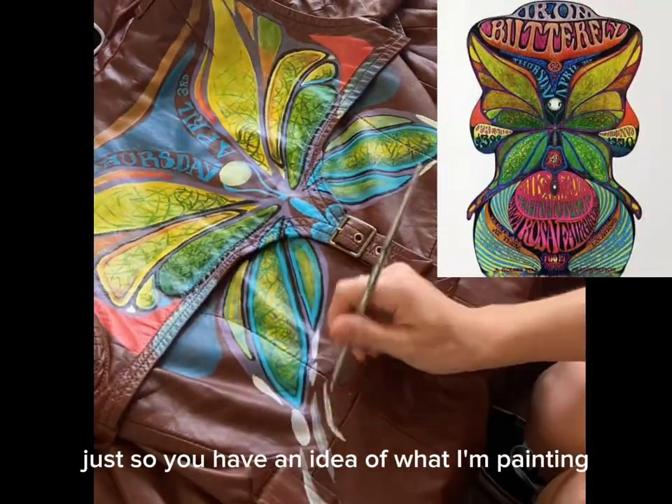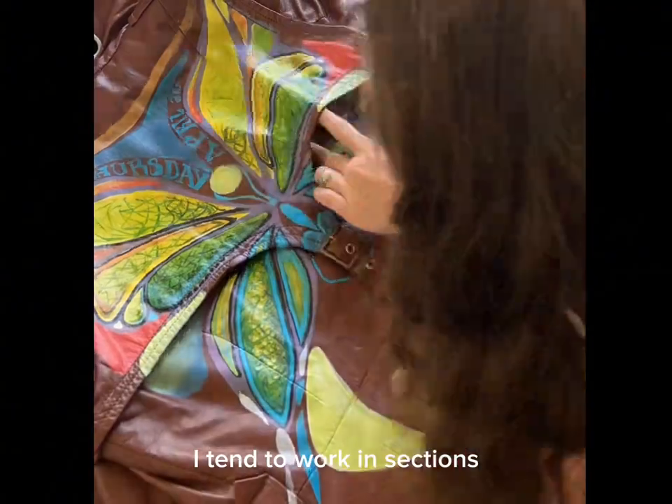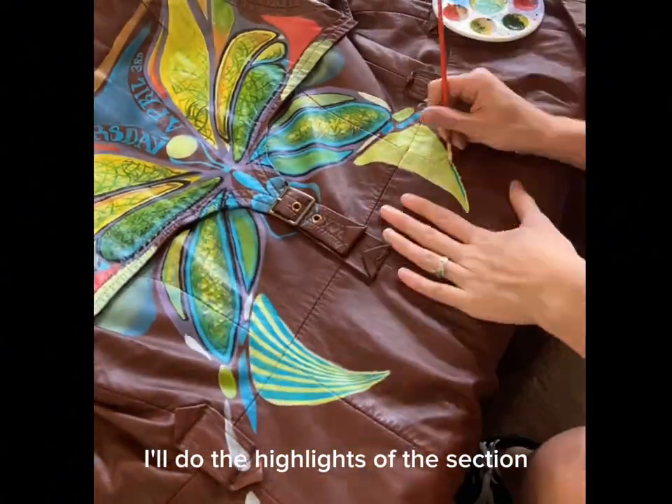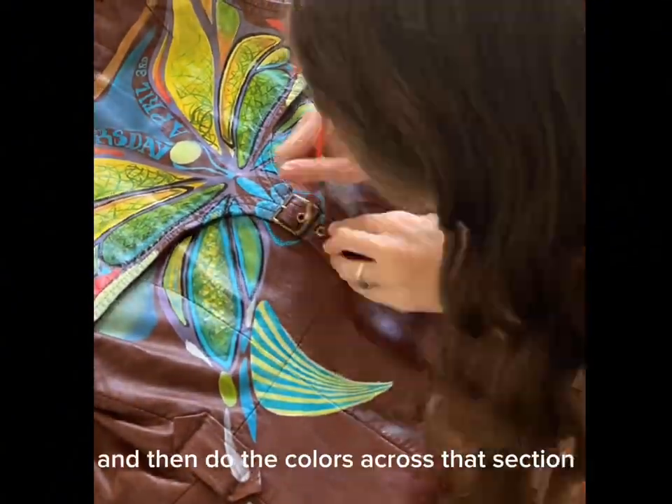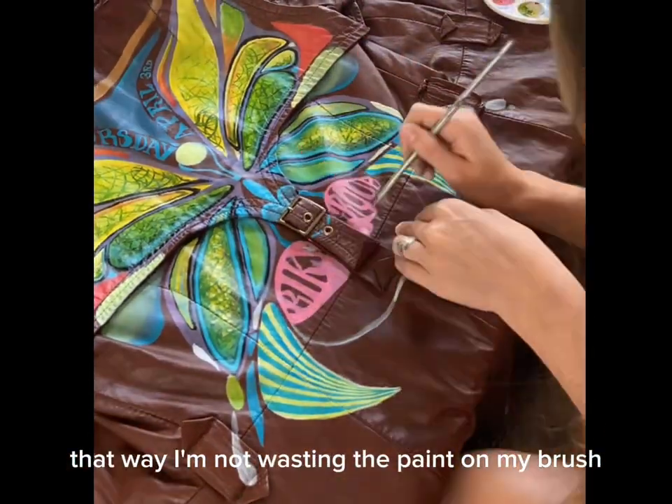Here's my photo reference so you have an idea of what I'm painting. I tend to work in sections — I'll do the highlights of the section or block off the section and then do the colors across that section, that way I'm not wasting the paint on my brush.